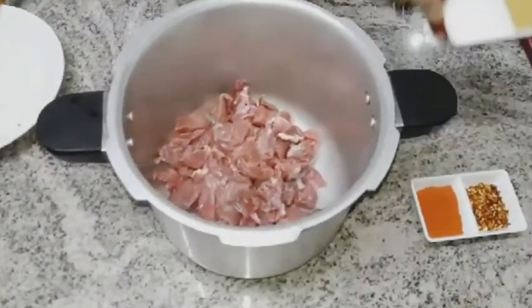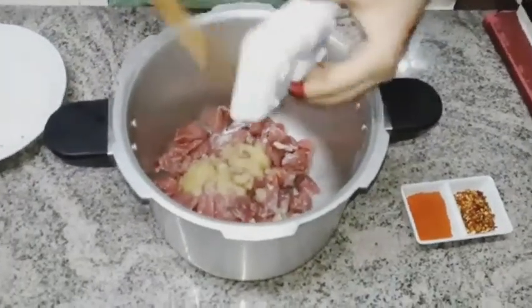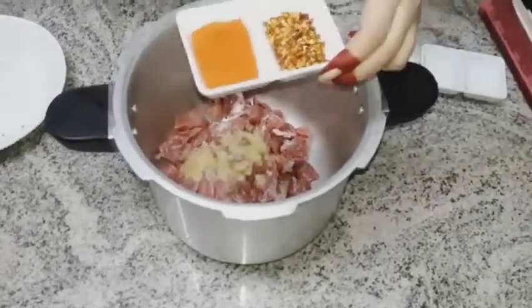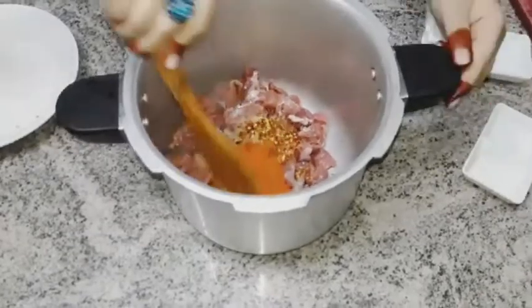I have added the beef to the cooker and I will now add all the ingredients: garlic paste 2 tablespoons, red chili powder 2 teaspoons, red chili flakes 2 teaspoons, and ginger paste. I will mix all the ingredients together.